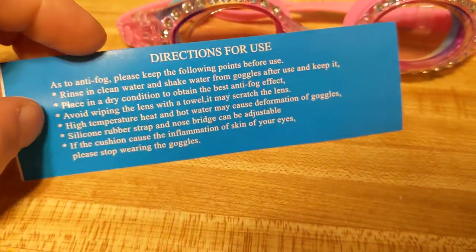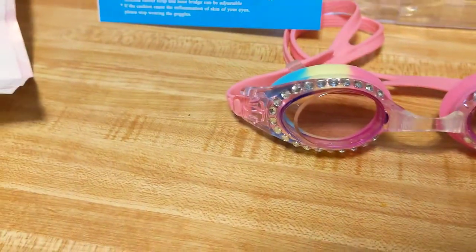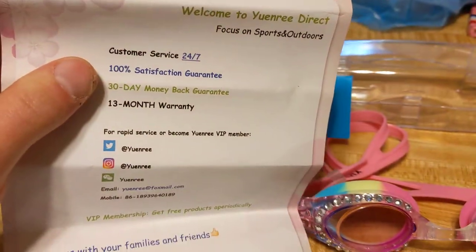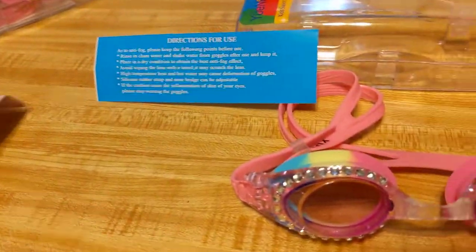It comes with an instruction card showing you directions for how to use it, right here — it shows you an icon. And over here is customer service, the guarantee and everything and how to contact them. So that's pretty cool.